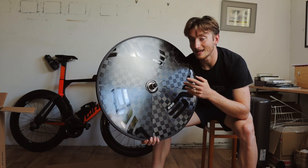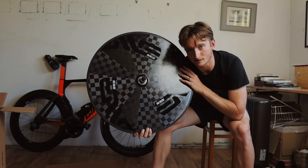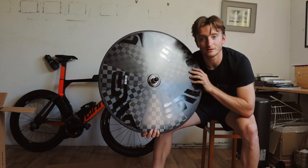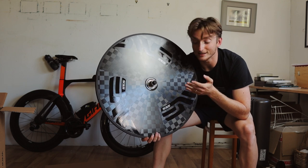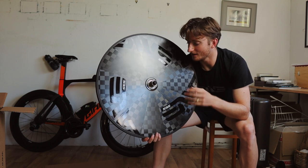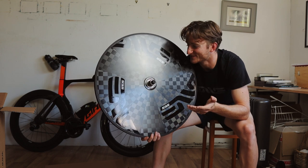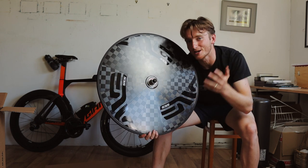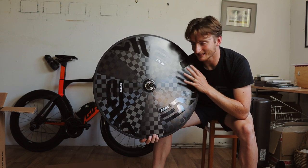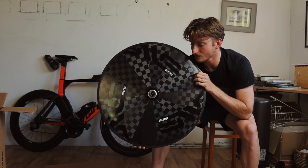Envy have said this disc wheel is quicker at 27 miles an hour or above — that's pretty quick — and anything below that, the wheelset behind me is faster. So basically, if you want one of these you need to be pretty fast on a bike, otherwise you won't actually get the benefit. The amount of technology that went into creating this is phenomenal. I read through it on the MV website and the Saddleback website; honestly it went over my head, but basically that incredible technology is how they made it so light.